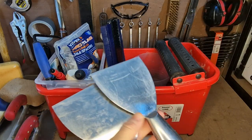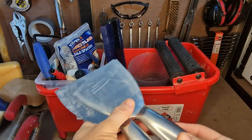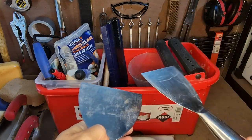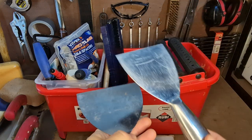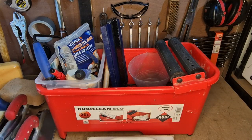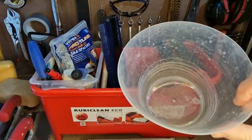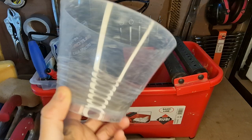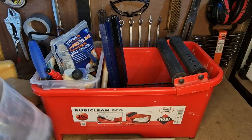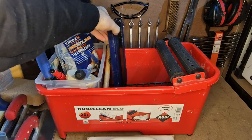I keep these spatulas just for moving adhesive around, moving grout around. It's good to have two — you can use one as a hawk and so on. I also keep a little pot just for mixing bits and pieces in, so I can mix grout in it, mix a bit of adhesive, whatever I need.